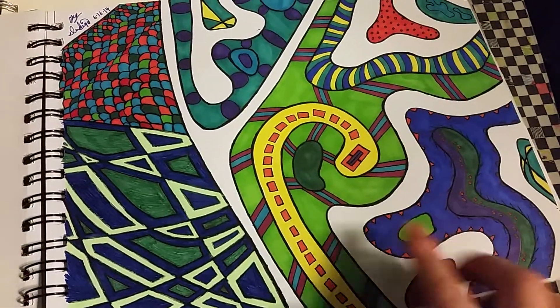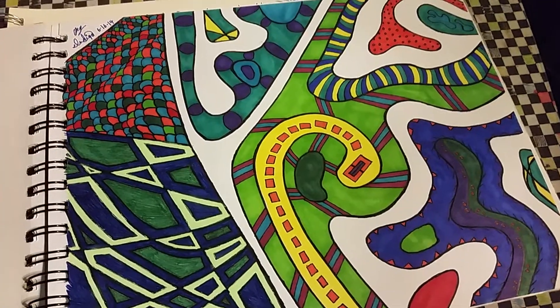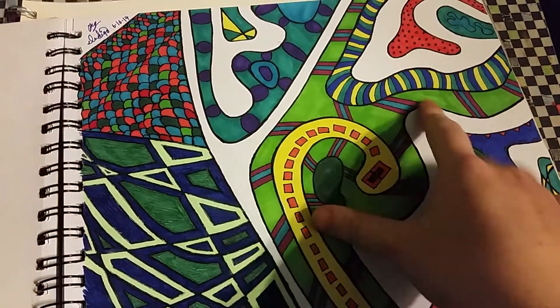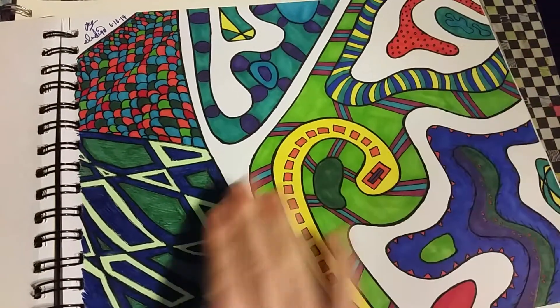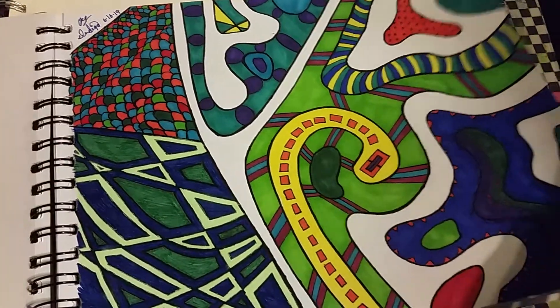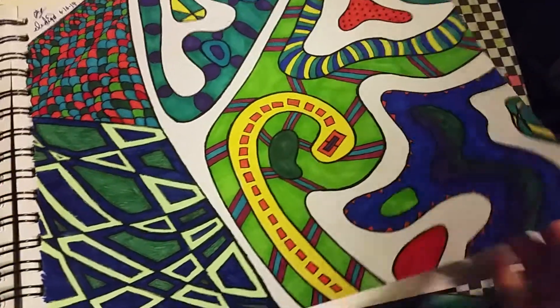I was trying different patterns and also leaving the white space. I did all this with Sharpie, except for this bit I did with gel pens — little mini gel pens. Which is weird, but whatever.